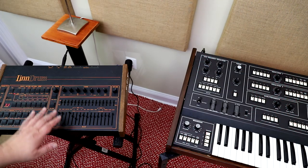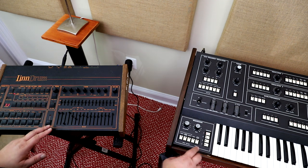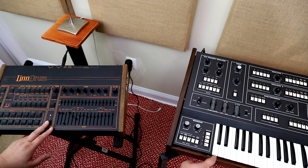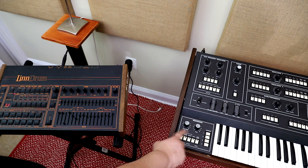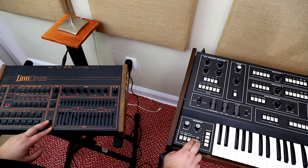Really now all we need to do is press the start button on the LinnDrum and also the key on the Elka Synthex and they will play in sync. You can also vary the frequency on the gate to change the gates of the notes themselves.